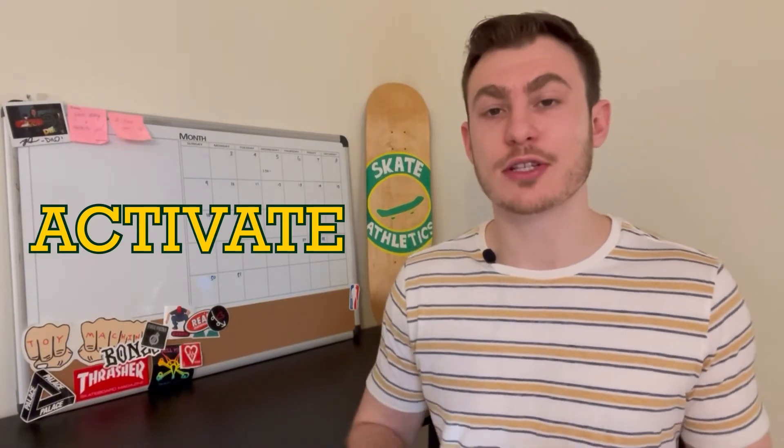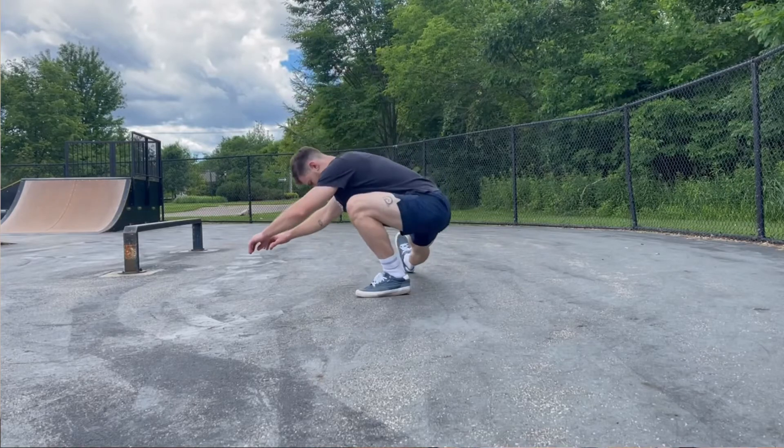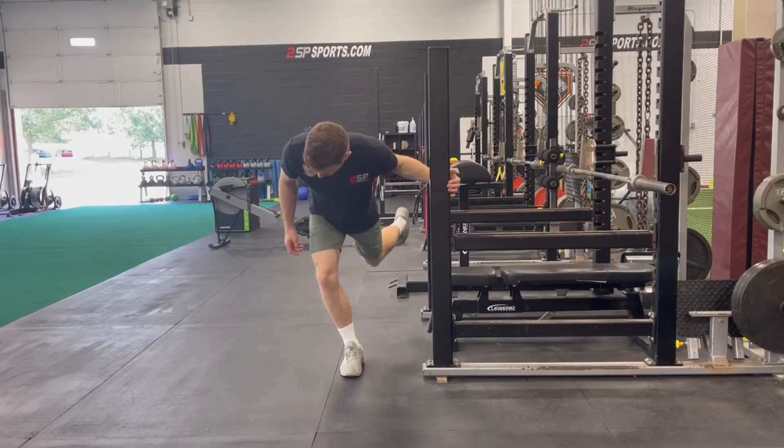A stands for Activate your muscles. In this video I chose reverse lunges, but anything along those lines — such as squats, single leg squats, single leg RDLs, hip airplanes — anything will suffice.